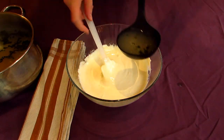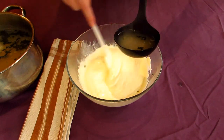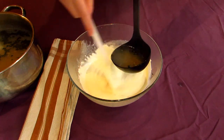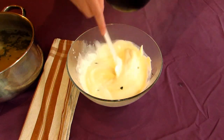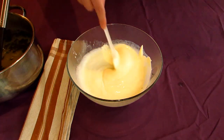When everything is combined, take a ladle of your heated barley soup and slowly stream it into your yogurt, mixing as you do. This is just to temper the mix and helps prevent the eggs from scrambling whenever you add it into the soup. Do this 2 or 3 times, mixing everything very thoroughly.